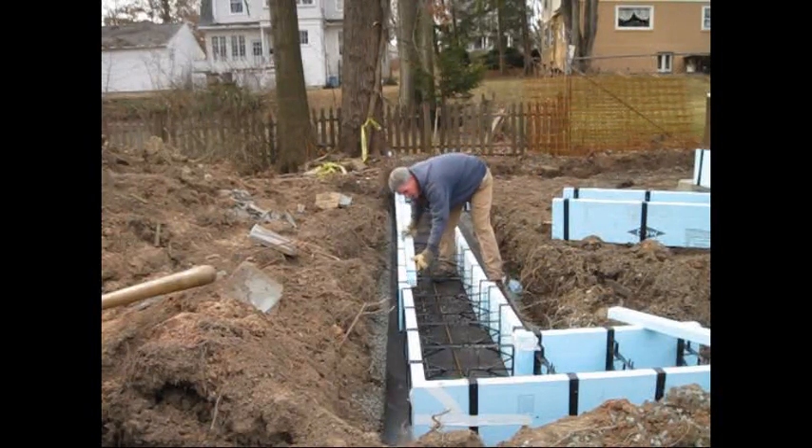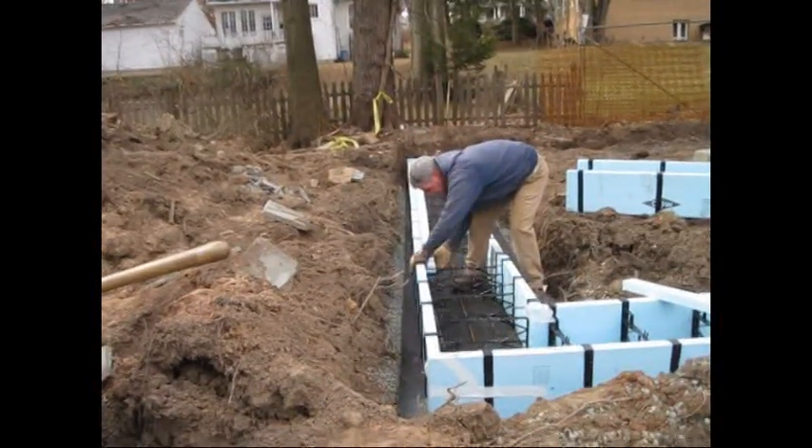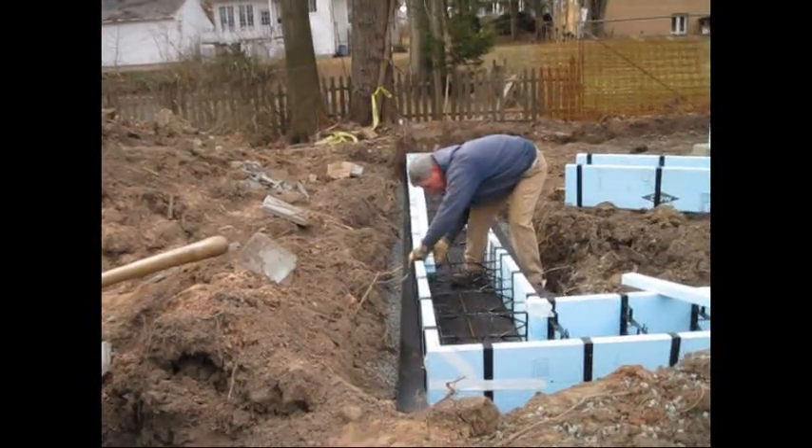Once the foothold forms are basically laid out, slide 2 and 7/8-inch foam planks into the brackets at the top of the foothold ties.